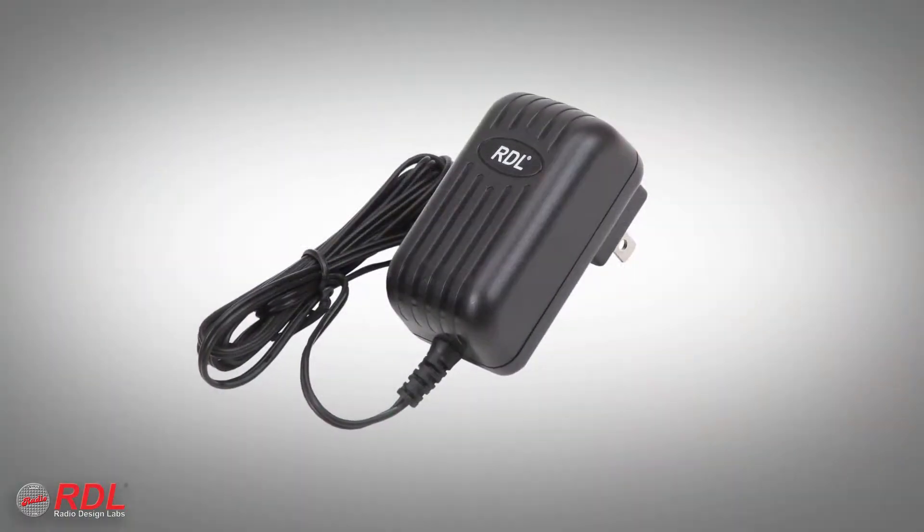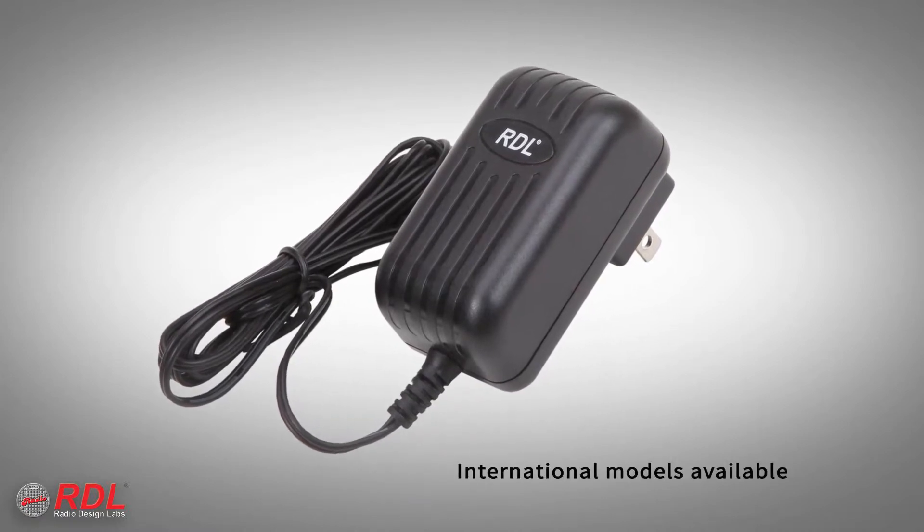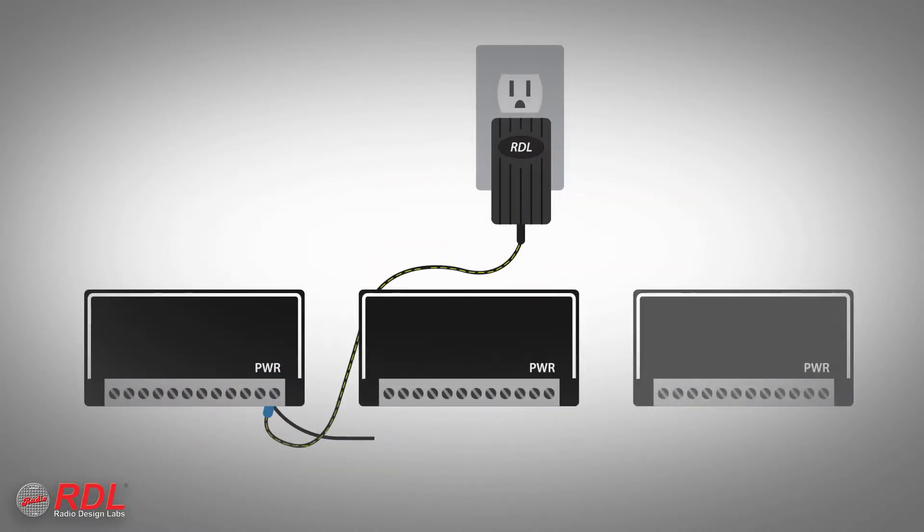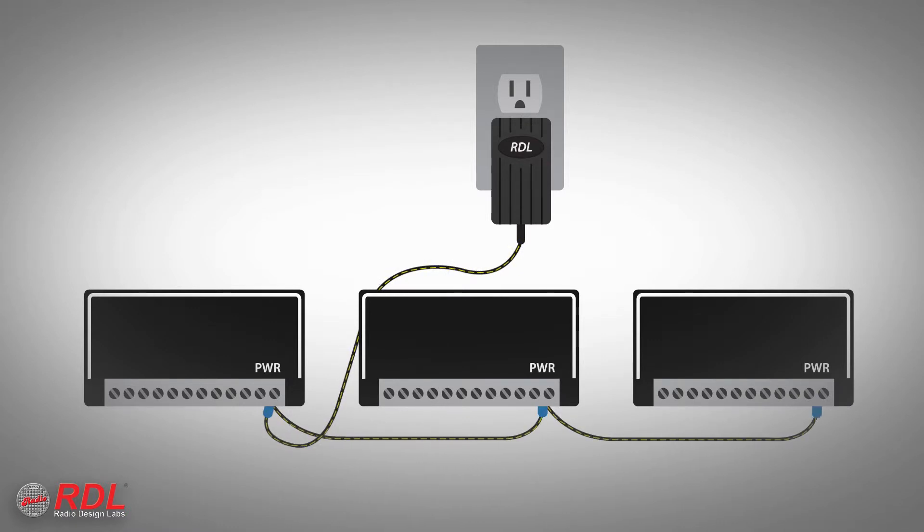What's not in the box is the 24 volt DC power supply. It's sold separately because a single power supply saves installation cost and space by powering multiple stick-ons.